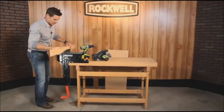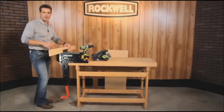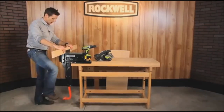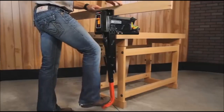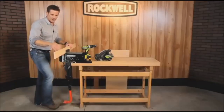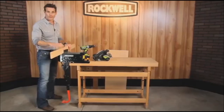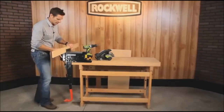So you need to hold this piece of wood. The old way, you would have to put it in and then crank with your hand to tighten the vise. Not with the Bench Jaws. Simply set it, lock it, clamp it, and with one ton of clamping force, it holds your material securely in place. You can cut it, sand it, drill it — no matter what you need to do.